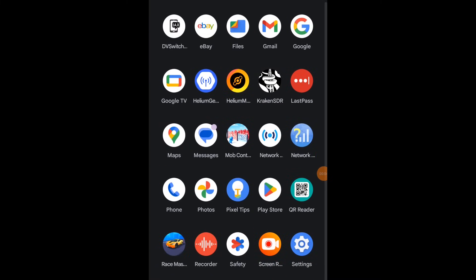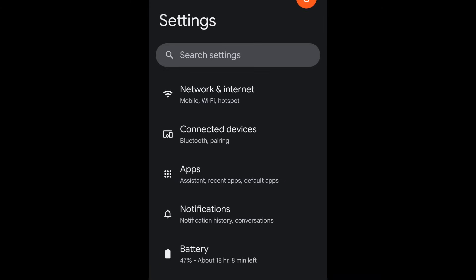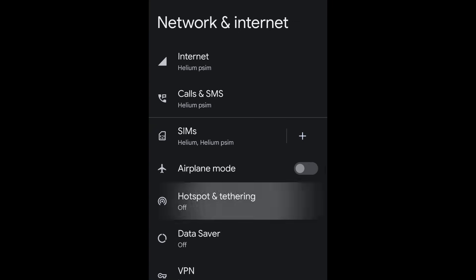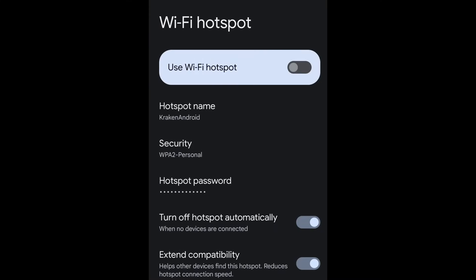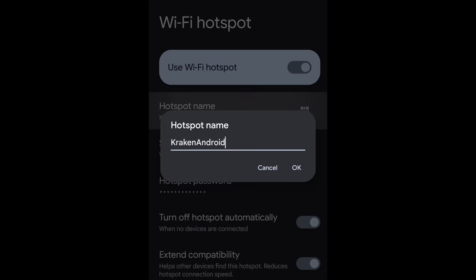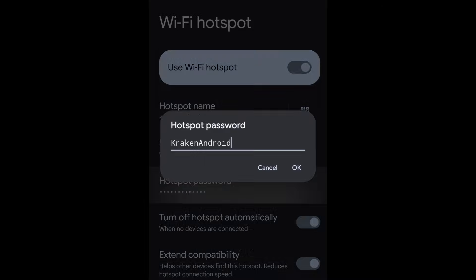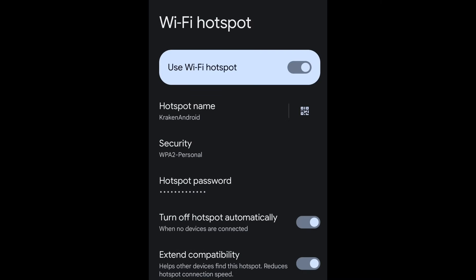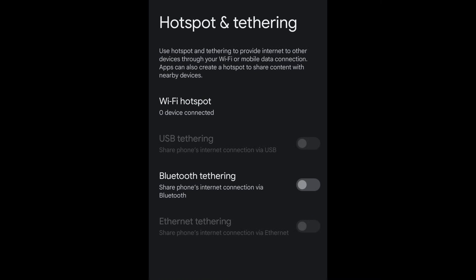Now it's time to configure the Android phone, which will be connecting to the Kraken for mapping. There are two ways to connect: either through a Wi-Fi hotspot generated by the Kraken, or by setting up a hotspot on your Android phone. Using a phone hotspot is ideal if you want to use the mapping feature, because that requires internet connectivity. When booted, the Kraken searches for a Wi-Fi hotspot with the exact SSID 'Kraken Android' and the same password. With those exact credentials set, wait for the status showing a client has connected to the phone.